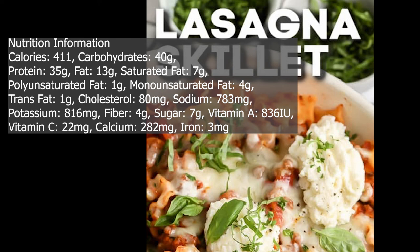Cholesterol: 80 milligrams. Sodium: 783 milligrams. Potassium: 816 milligrams. Fiber: 4 grams. Sugar: 7 grams. Vitamin A: 836 IU. Vitamin C: 22 milligrams. Calcium: 282 milligrams. Iron: 3 milligrams.